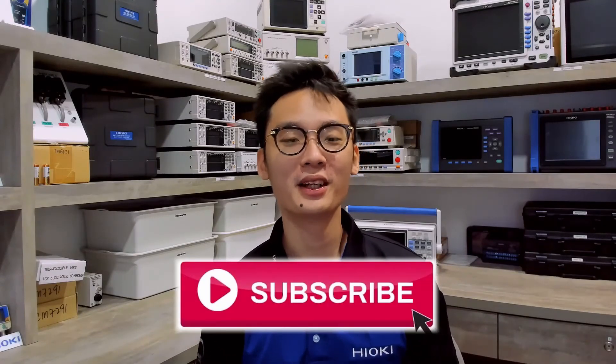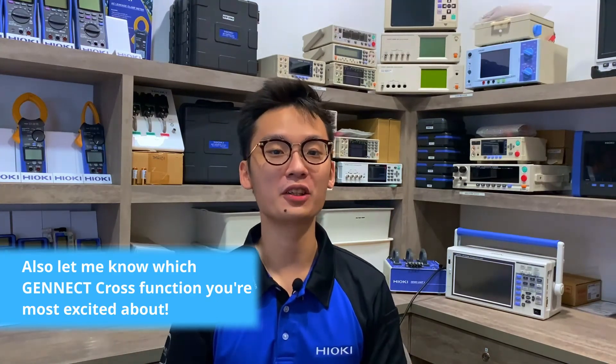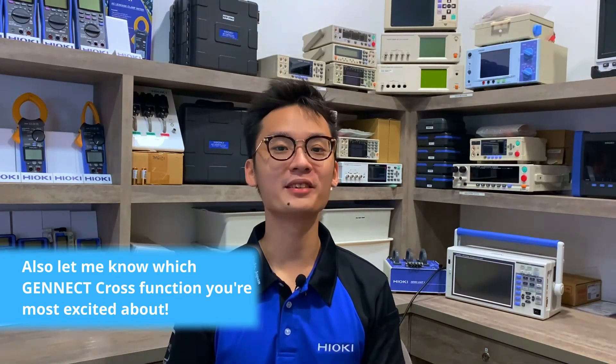If you liked this video, be sure to hit the subscribe button below so you never miss out on any updates for our new products in the future. And now let me turn it over to you — are you excited to use our new BT3554-50? Let me know why in the comment section below.